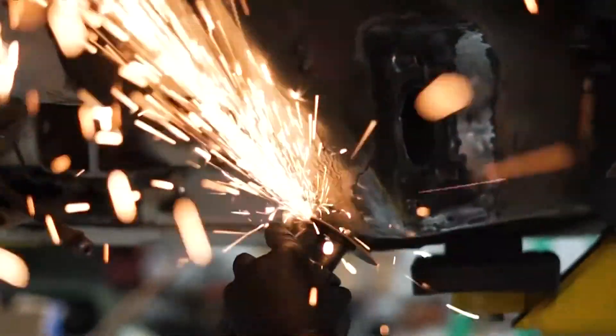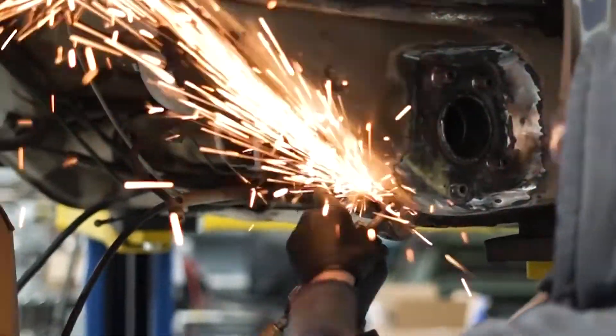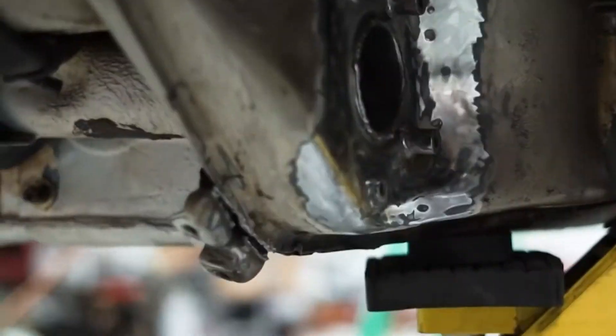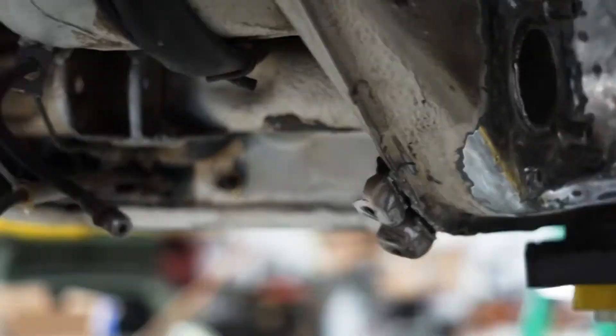So to begin, cut and grind away the OEM mounts and welds. Make sure to inspect and repair any damage to the surrounding metal if damaged by the mount being torn away.